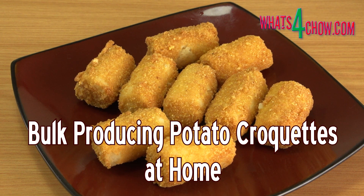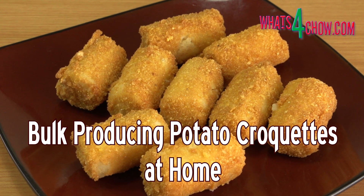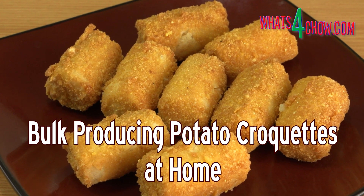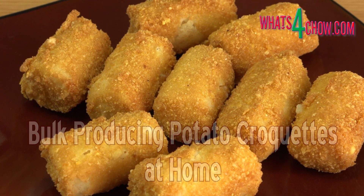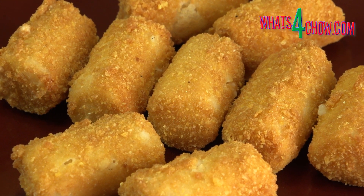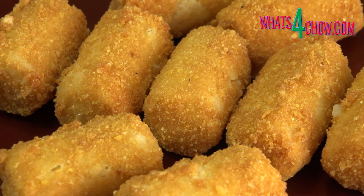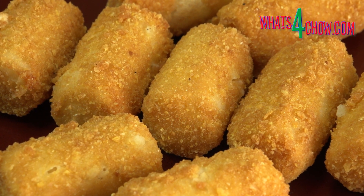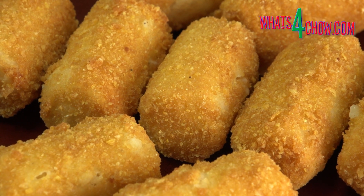Hi and welcome to episode number 590 with what's4chow.com. Potato croquettes are an all-time favorite with their creamy inside and super crispy shell. Made in small quantities, they are actually quite a hassle to make, especially considering that they are an accompaniment. Today we're going to make these in bulk, allowing you to freeze the croquettes and use them as required without all the hassle.